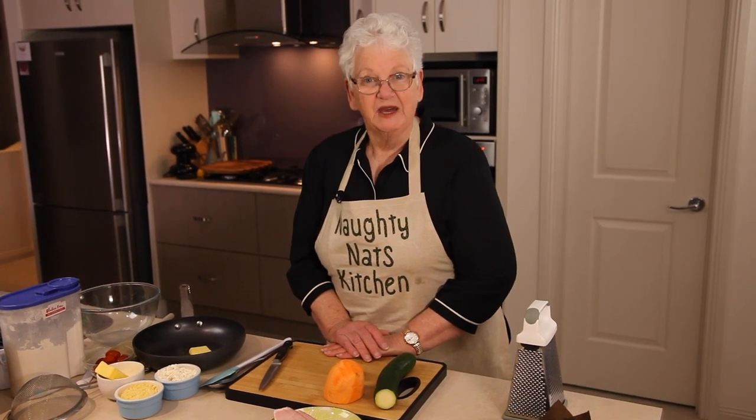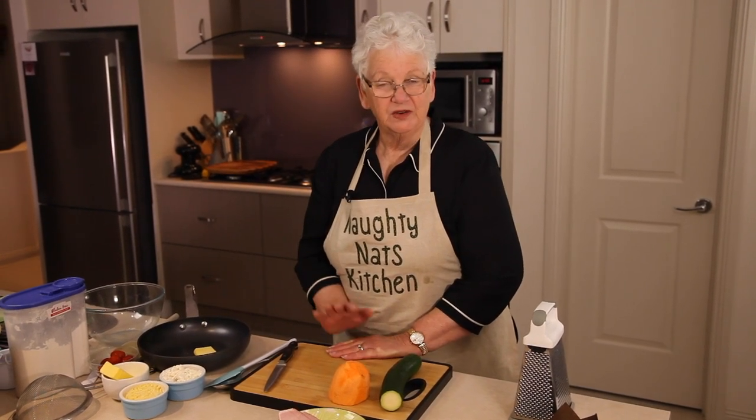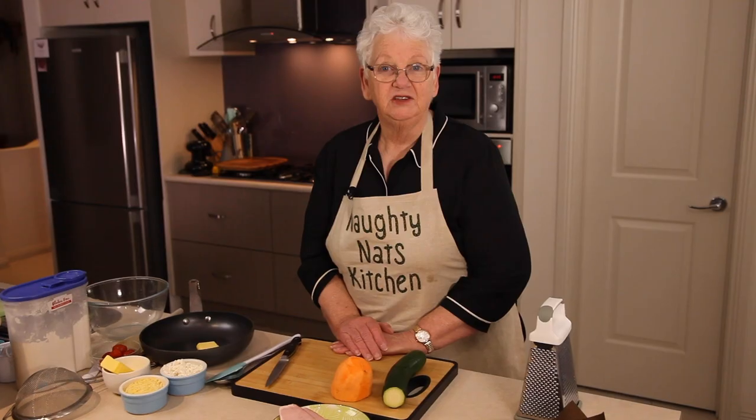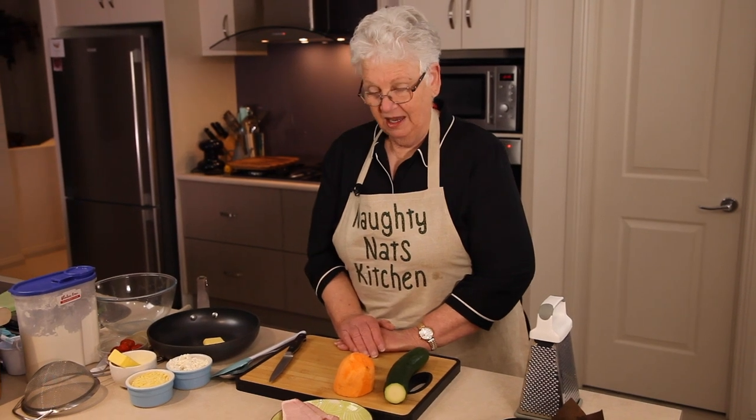Today on Naughty Nat's Kitchen we're going to make some savoury muffins. These are ideal for lunch or you could have them for breakfast even. They'll keep for a few days in your fridge so you can just warm them up and enjoy them.